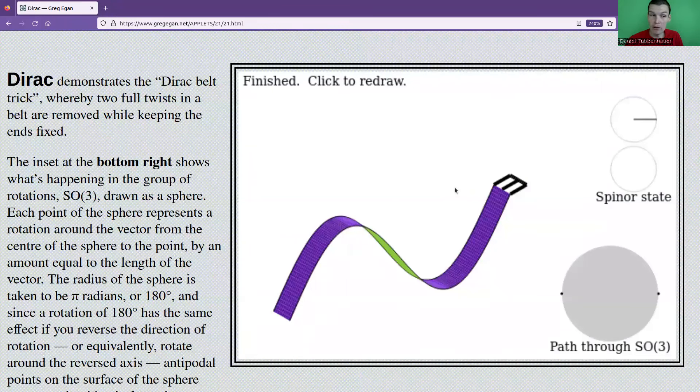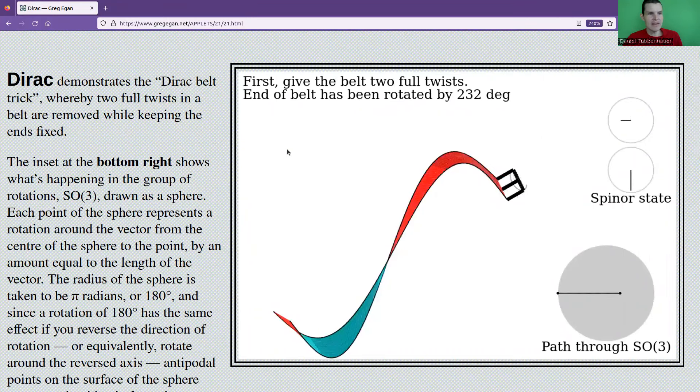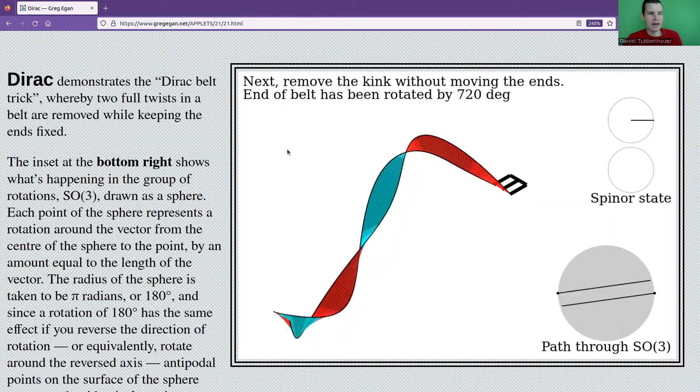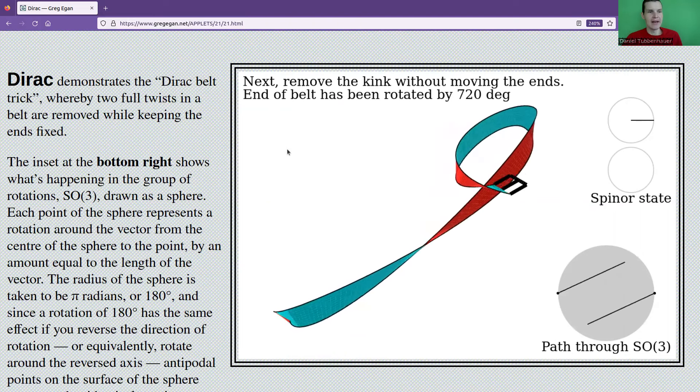Here's the animation. What you see here is a belt — ignore the part on the right, we will come back to that later. You should imagine that you're holding the belt, or you can try it yourself. We will twist it and it looks very twisted. It goes 360 degrees and then all the way up to 720. It looks very twisted, but you can undo it without untwisting, and this is a kind of a very strange operation.